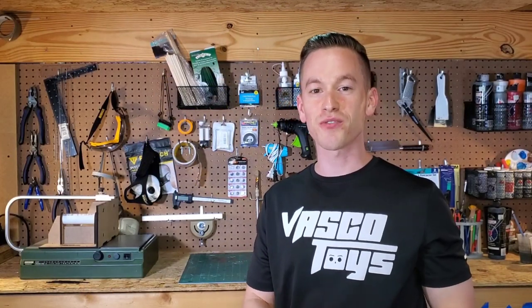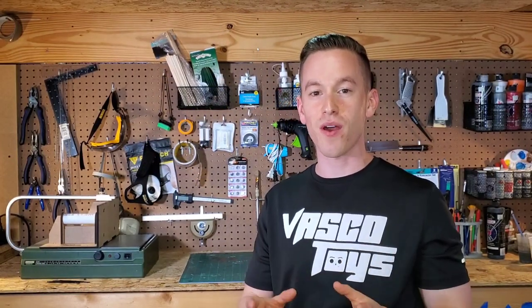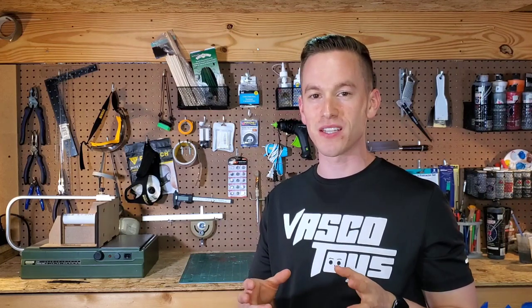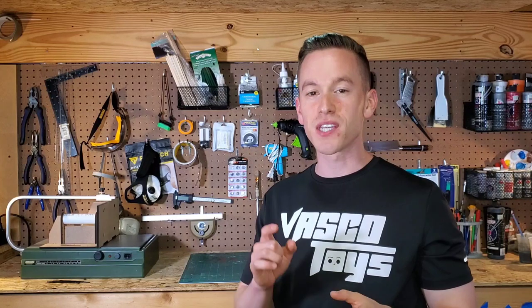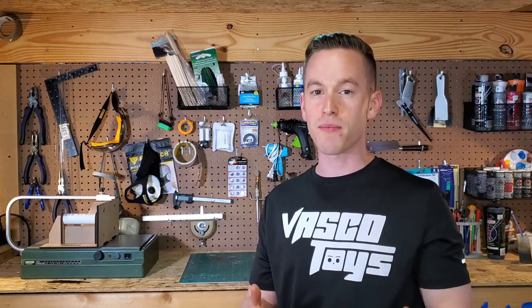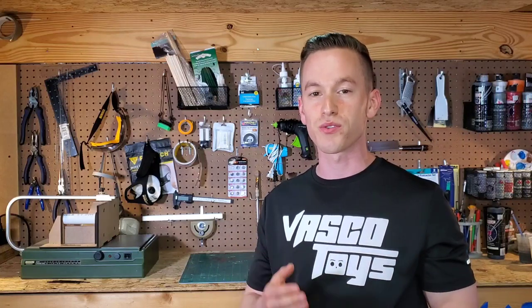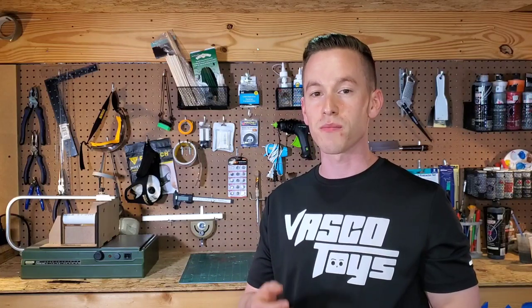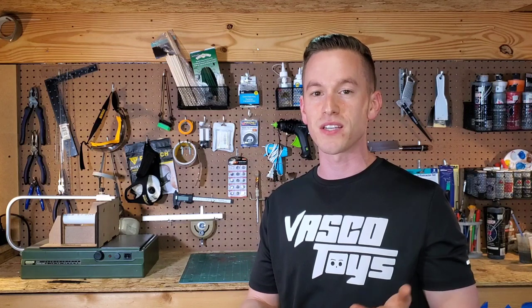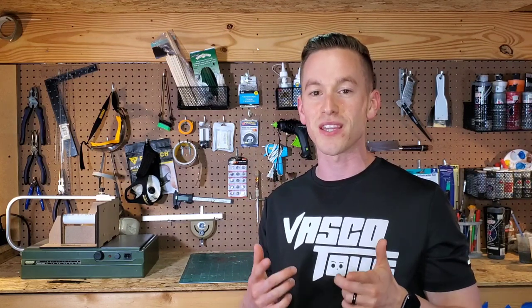Thank you guys so much for checking out this castle diorama. Really excited about this piece and I hope you guys liked it. If you did, please hit the thumbs up and don't forget to subscribe. We're going to have a lot more videos like this — we also do tutorials, live streams, and tip videos. Please subscribe and hit the bell notification so we can see you in the next episode.